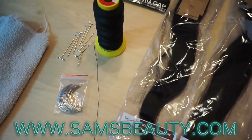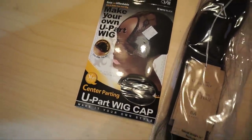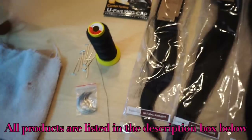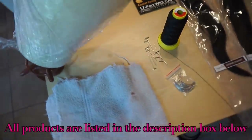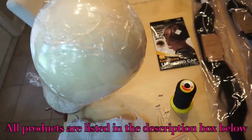I'm also going to be using needles and thread, some tee pins, and a U-part wig cap. And of course over here I've got a towel for all of my needles. I have my wig head wrapped in plastic to keep cotton and everything off.